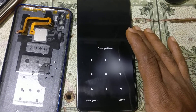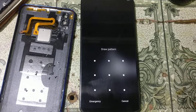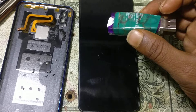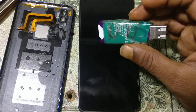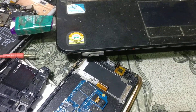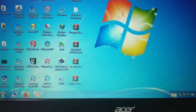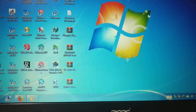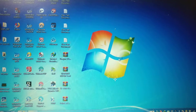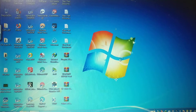To remove pattern lock or password from Vivo V9 Pro, I'm going to use UMT dongle. Just connect the UMT dongle to your PC, then open the UMT Ultimate QC Fire software and wait for it to load.